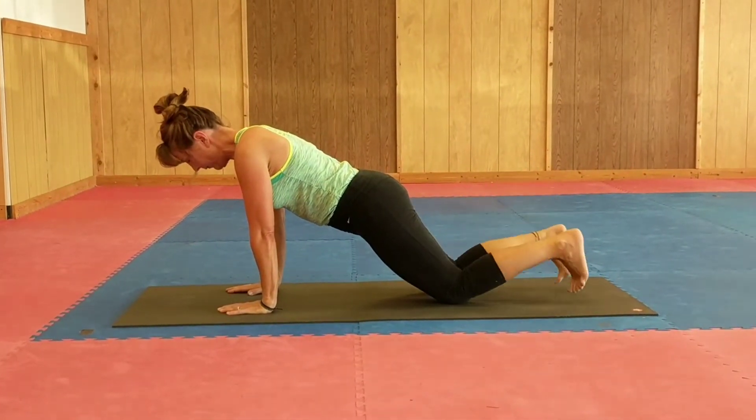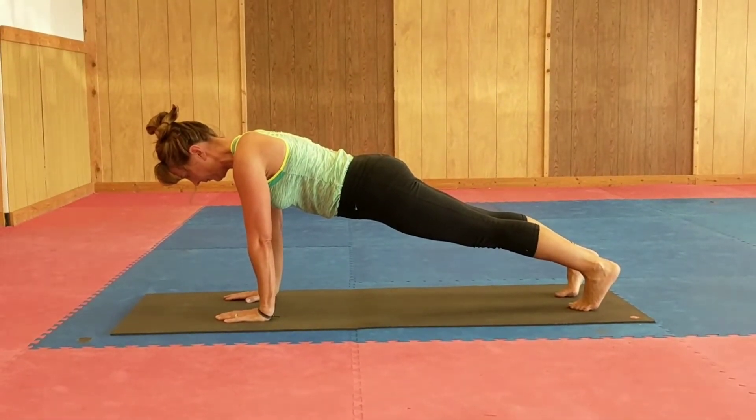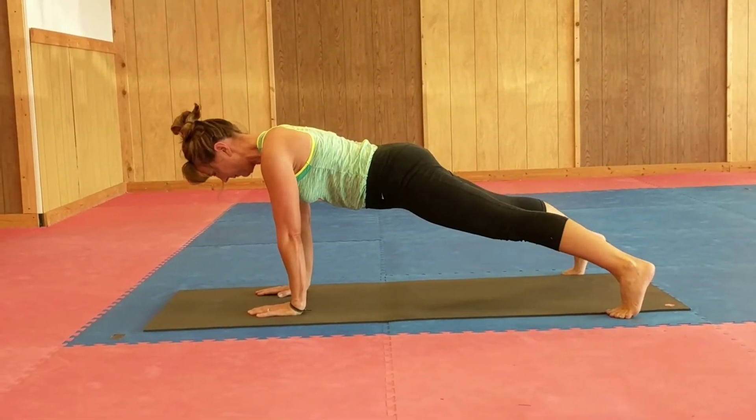And back into plank. Maybe if you have your strength but you're looking to vary it up a little bit, you can straddle the mat with the feet — bring the feet out wide and hold steady, nice and strong there.